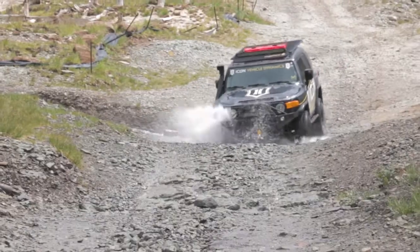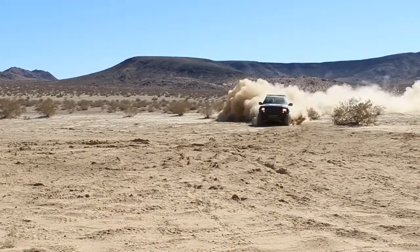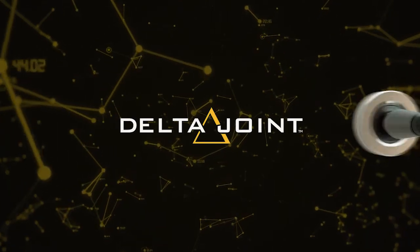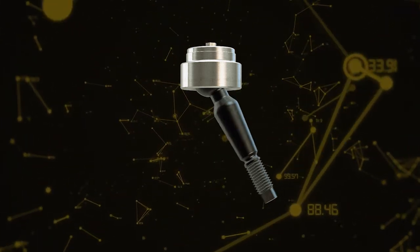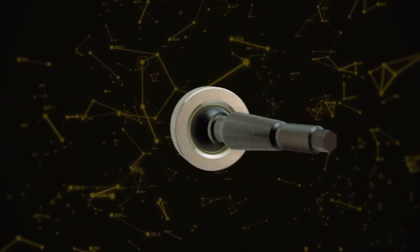Icon Vehicle Dynamics, a leading manufacturer of performance suspension systems and shock absorbers for today's most popular trucks and SUVs, is proud to announce the release of the Delta Joint. The Delta Joint is a heavy-duty, high-angle ball joint that combines the performance characteristics of a uniball with the durability of a traditional ball joint.